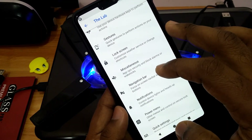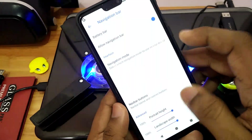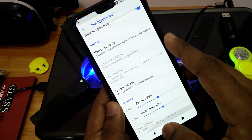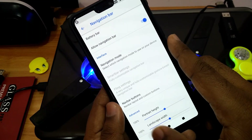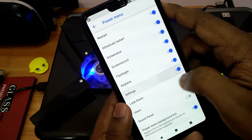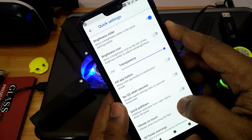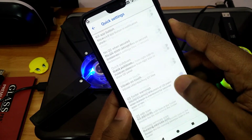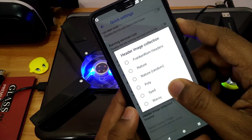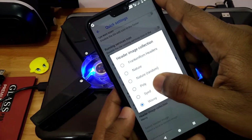Under the navigation bar, you get different customizations including stock navigation bar, smart bar, and fling. You can change the size, layout, and add extra buttons to your navigation bar. Under the power menu customization, you can add tiles like flashlight and aeroplane mode. Under quick settings, you get a brightness slider, quick pull-down, vibrate on touch, smart pull-down, and custom header images for your quick settings panel.